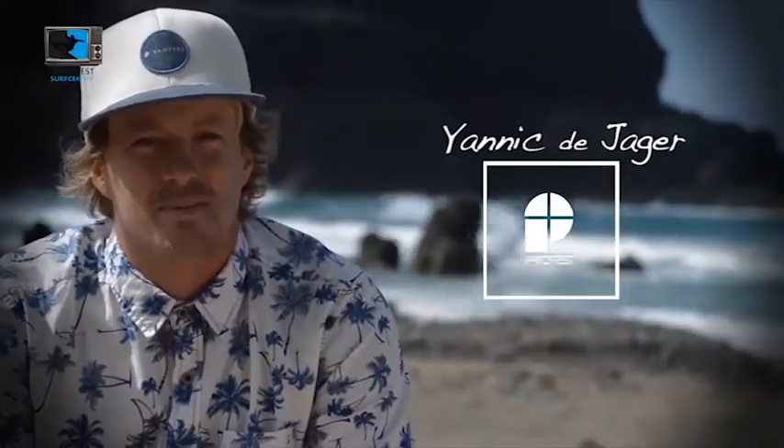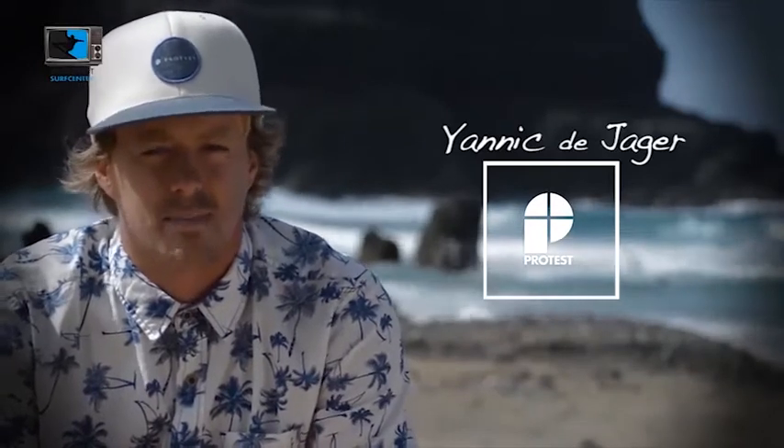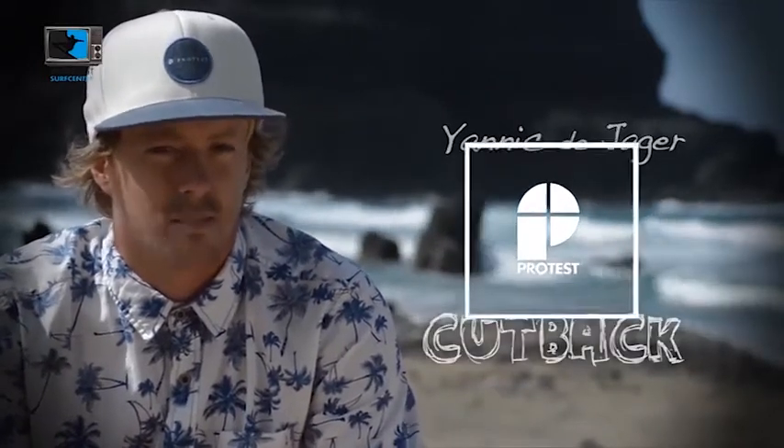Hi, my name is Yannick de Jaeger. We're here in Fuerteventura. It's nice and sunny out here, and we are at Esquinto Beach. I'm gonna explain you a little bit about the cutback.